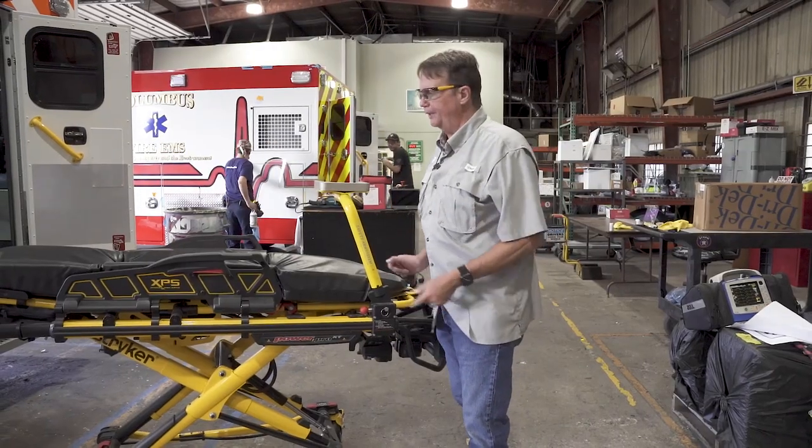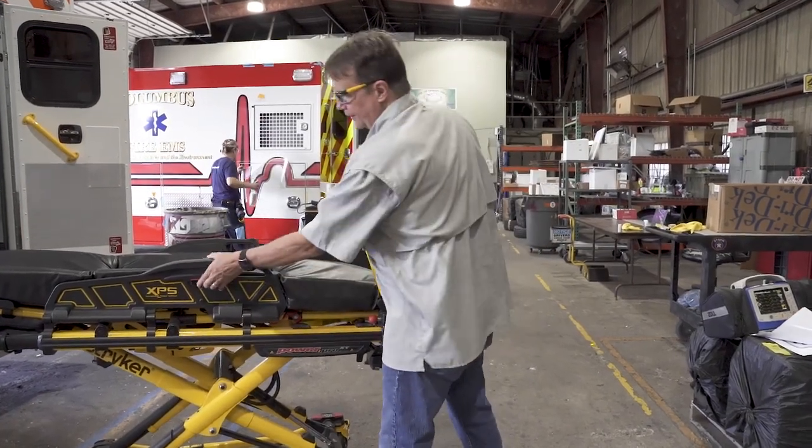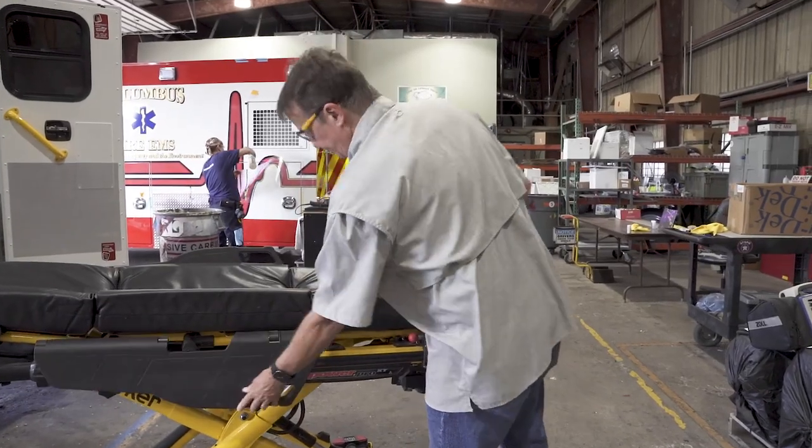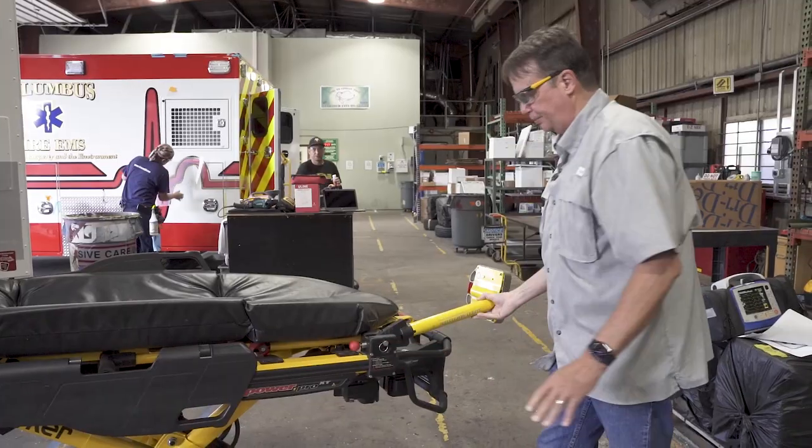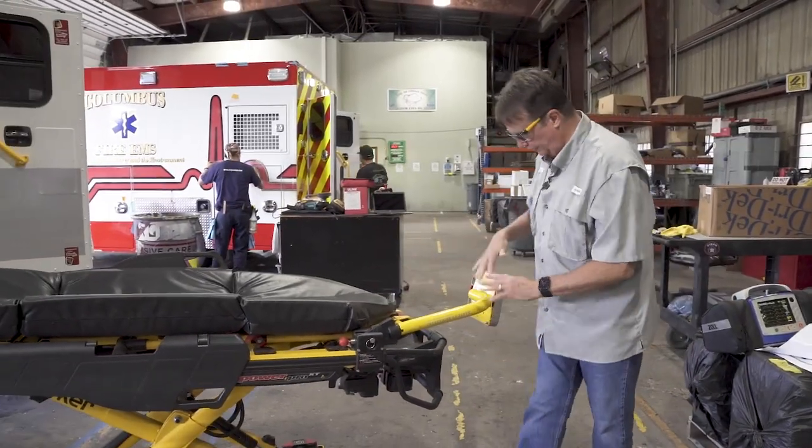When you're ready to transfer your patient off of the cot, you can drop the arm. Drop this arm by pulling the pin and just pulling it out of the way. Now, you have full access.